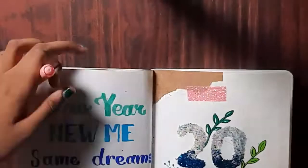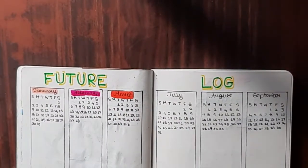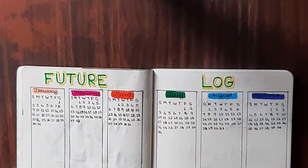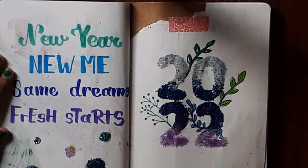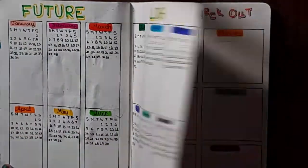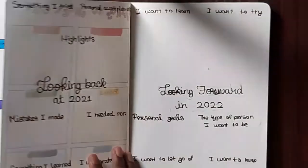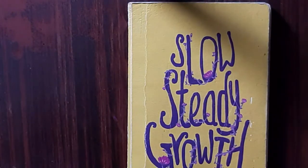Now I'm going back to the future log to highlight all the month names with the brush pens. After this I'll show you a final flip-through of the 2022 bullet journal setup: first the cover page and quote page, then the future log, then the 2022 goals and things to check out page, and finally looking back at 2021 and looking forward in 2022. That's it, friends — bye bye, see you in the next video!